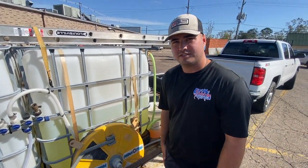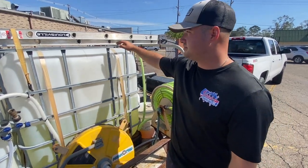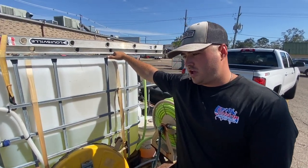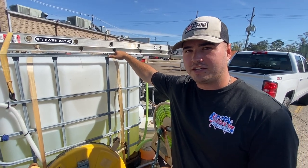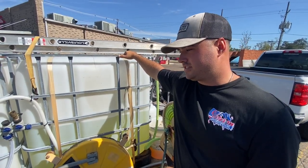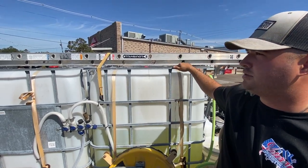The surface cleaner is a Whisper Wash 20-inch, $400 from our local pressure wash supply warehouse. A lot of people say you shouldn't run a 20-inch surface cleaner on less than eight gallons a minute — what do you think, Kale? I think it does great. We pre-treat the concrete, hit it with the surface cleaner, and post-treat, and we've never had any issues. All the lines disappear. It may take a little longer, but it's made us tens of thousands of dollars.